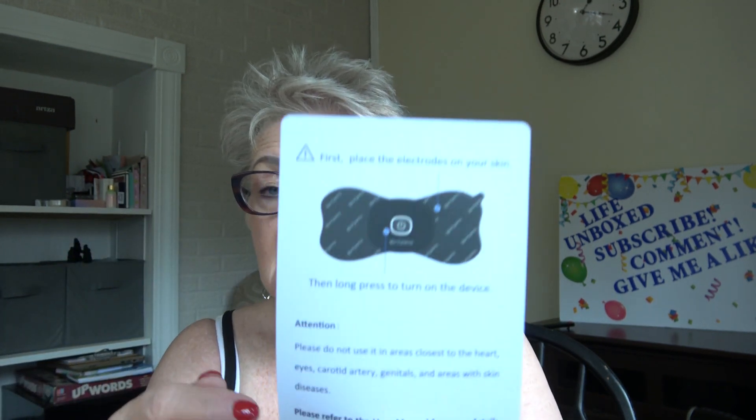So, first off — place the electrodes on your skin, those are what the electrodes look like. Then long-press the little blue button to turn on the device. Please do not use it on areas closest to the heart, eyes, carotid artery, genitals, or areas with skin diseases. Please refer to the user manual for more details.